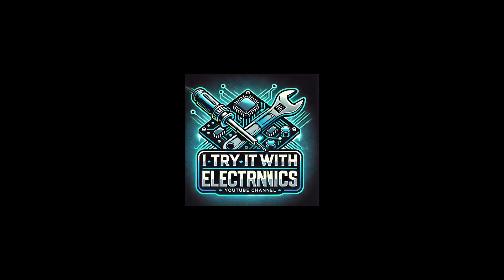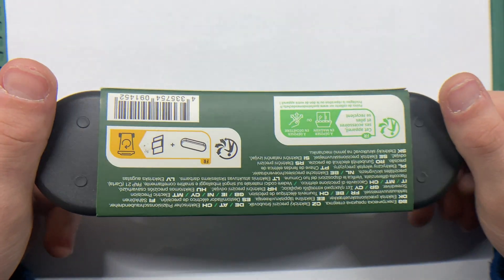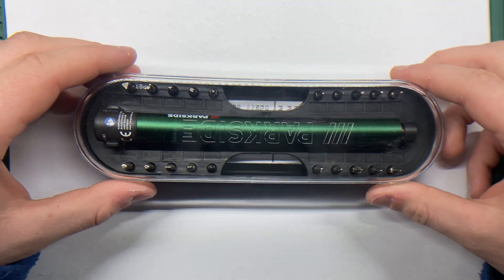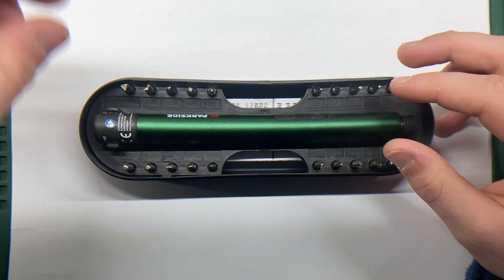Hi everyone! If you are tired of replacing disposable batteries in your tools, this video is for you. Today I'm transforming this electric screwdriver by upgrading it to a rechargeable lithium battery with a Type-C charging module. Not only will it perform better, but it also saves you from constantly buying batteries.